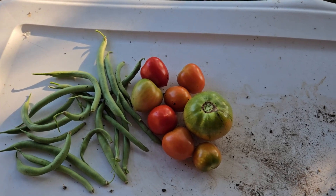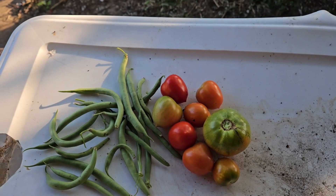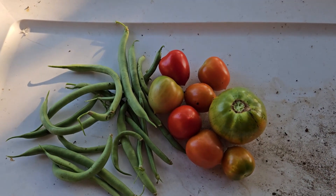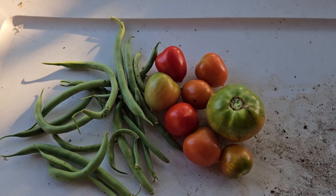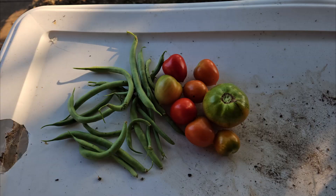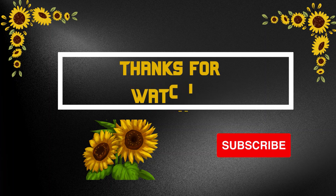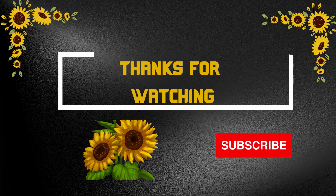Today's harvest — small but good. I'll see you.